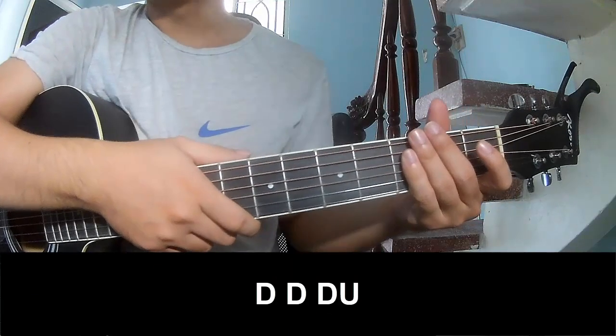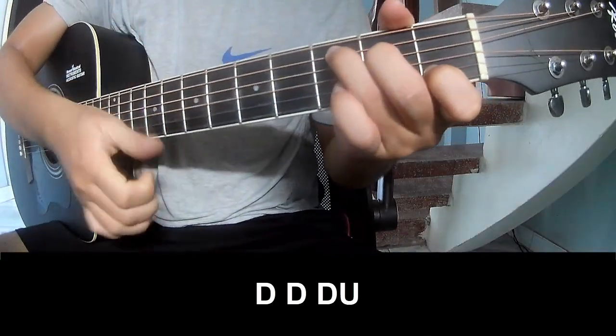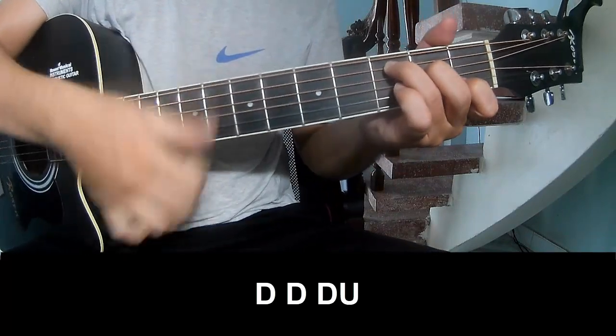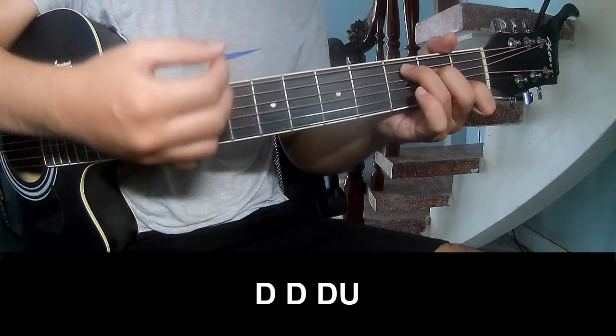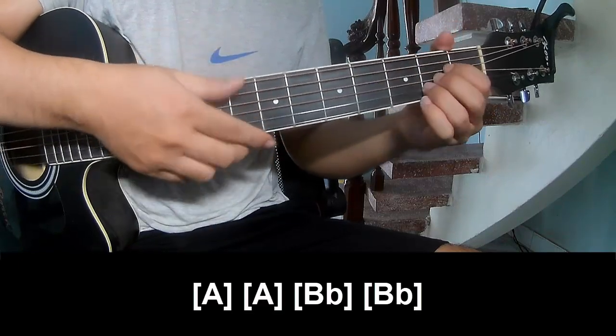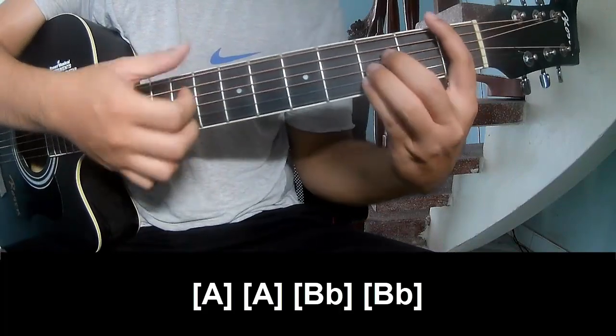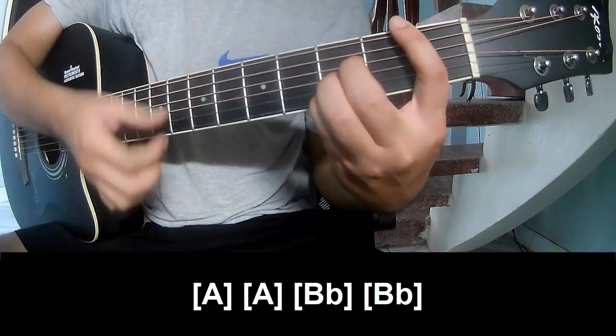The verse and pre-chorus: play long A, D, B, and B.